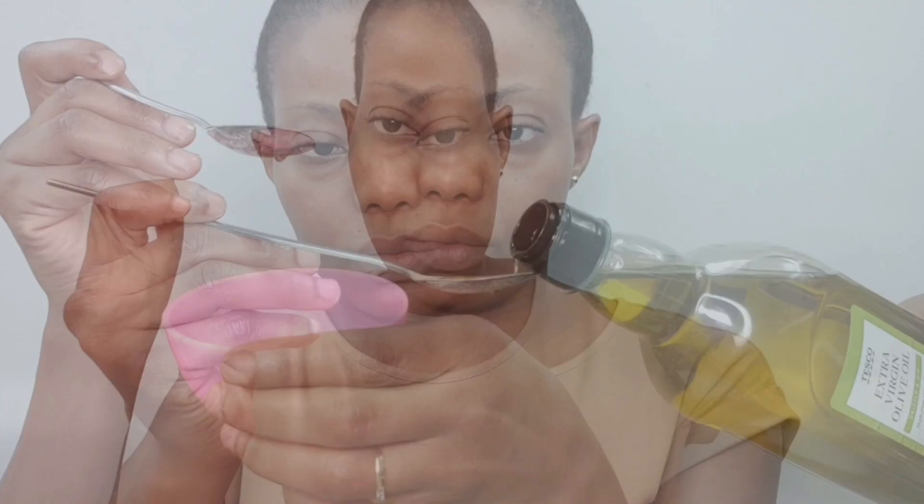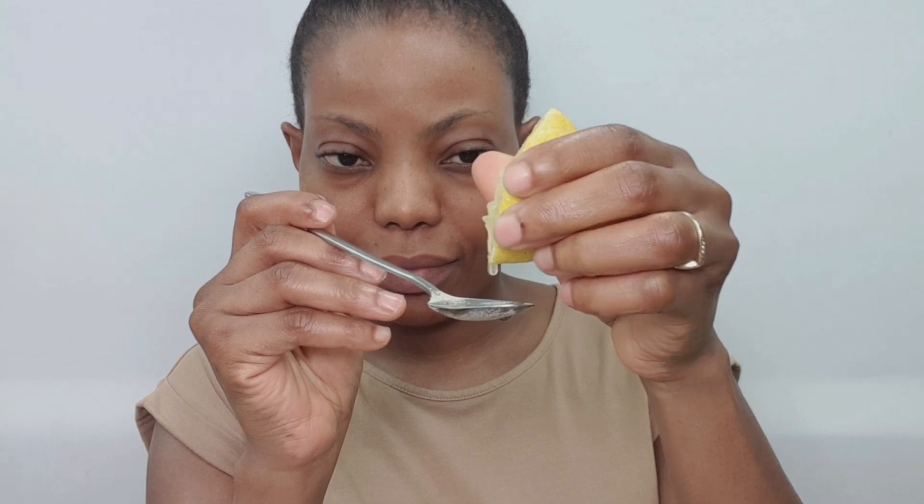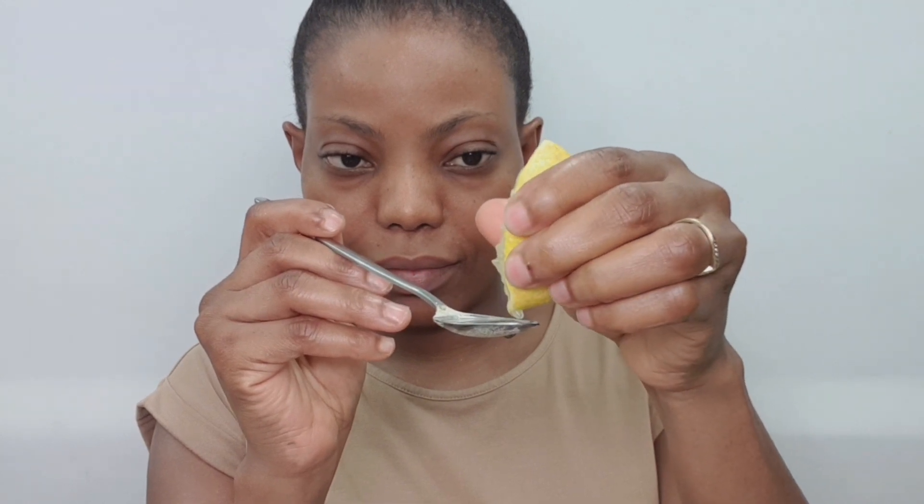Now adding half a teaspoon of olive oil, then going in with three teaspoons of lemon. Make sure to take out the lemon seeds from the mixture. You can use it on your entire face — your eyes, your lips — it's good everywhere.